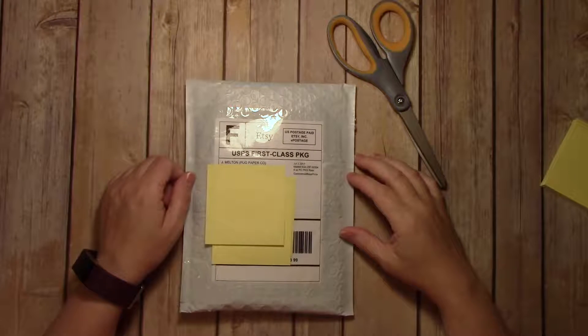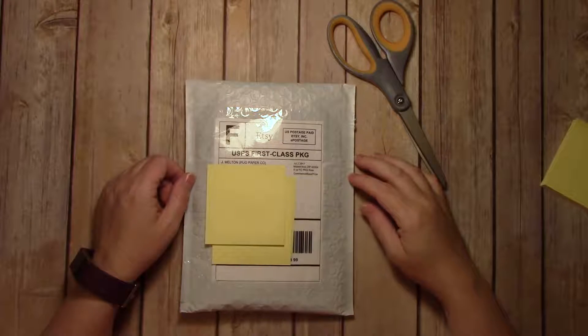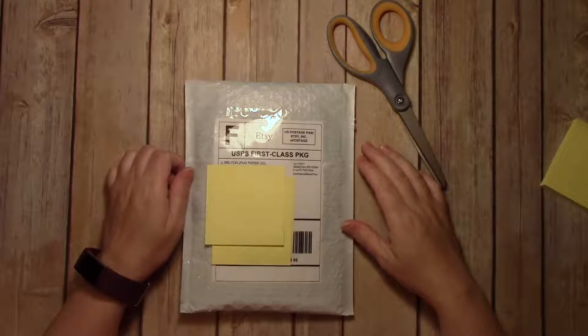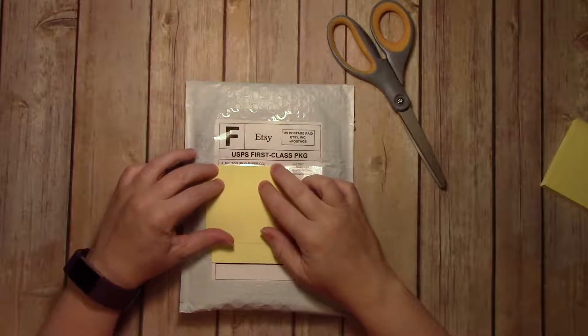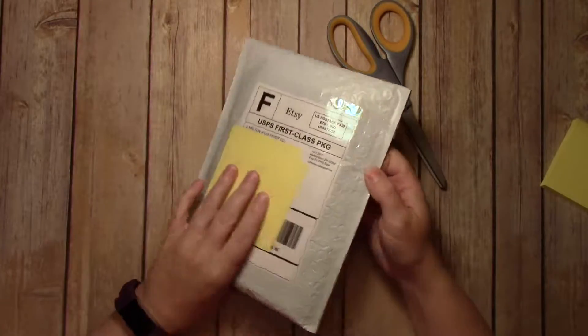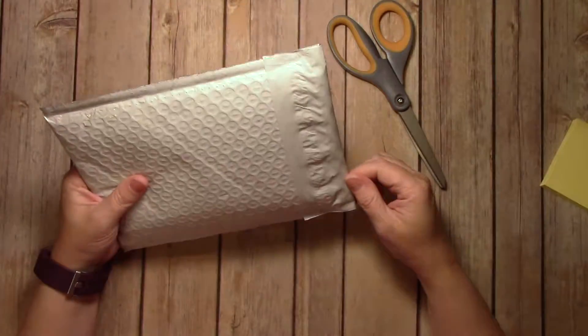Hi, everyone. I am here today with an unboxing, or I guess un-enveloping. This is an order I put in with Pug Paperco. They are on Etsy, and hopefully I get this right because I really only have one take.